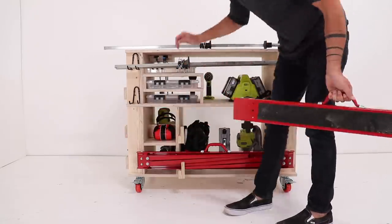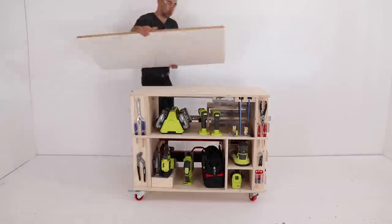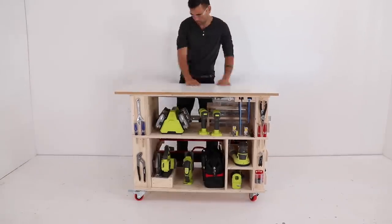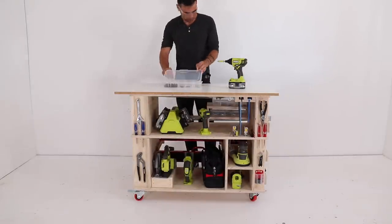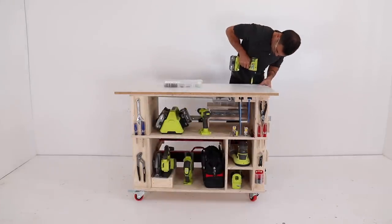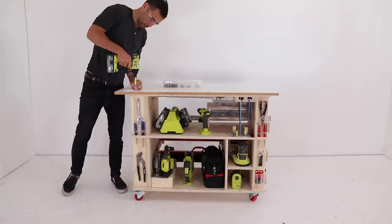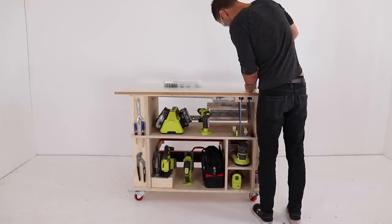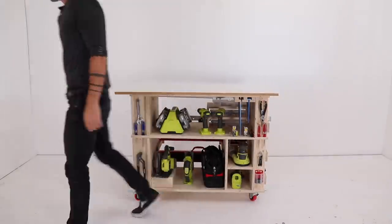I'm not worried about shop furniture getting some abuse and looking a little nicked up over time, but if you wanted to protect it I would recommend using Varathane water-based polyurethane. I do want to protect the top, so I screwed down a two foot by four foot piece of melamine to create a temporary work surface that I can be really hard on and that's super easy to replace once it gets too beaten up.